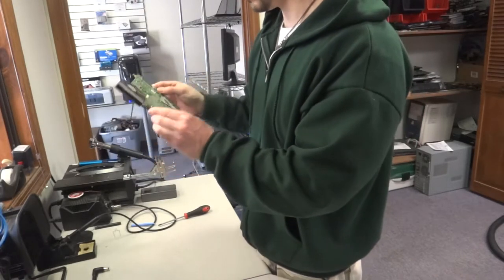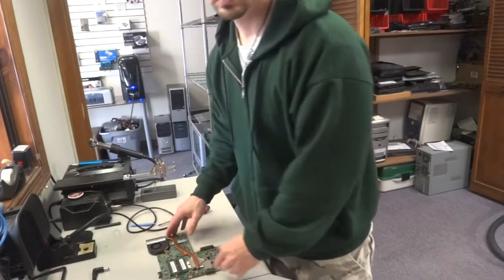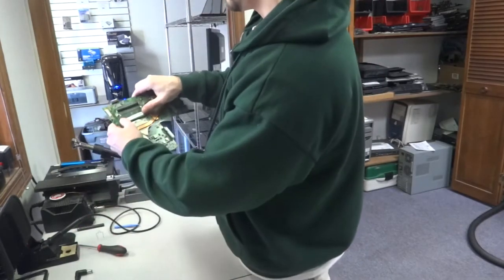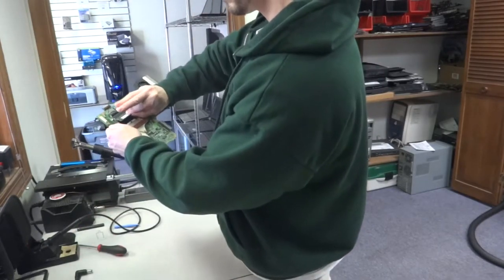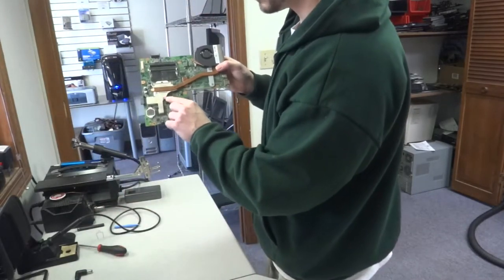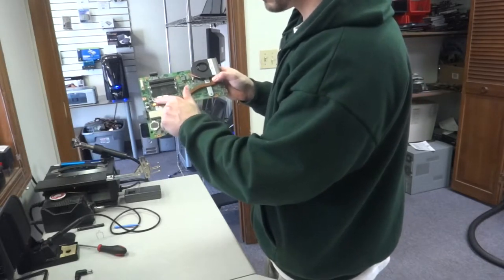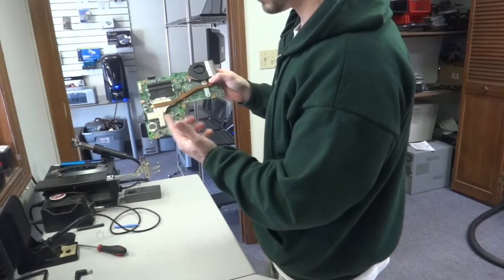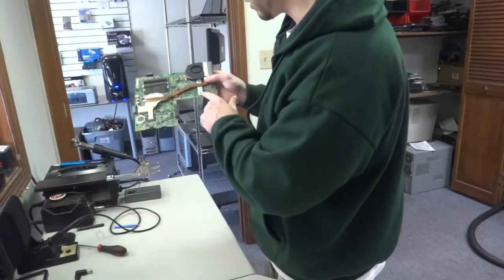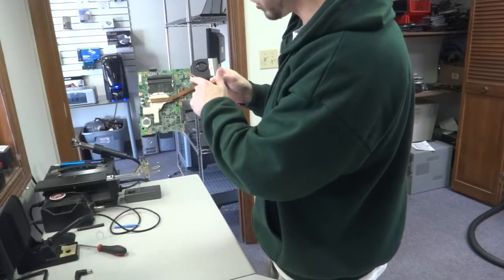There's no plastic coating or tape we need to remove other than that. Just pull the memory modules out to the side and they pop up — repeat for the bottom one. To remove the heat sink, it's these three screws right here. Don't unscrew one all at once — loosen each one gradually to keep even pressure off the chips. The fan and fan plug will also need to be removed.